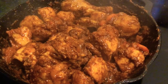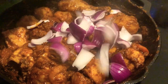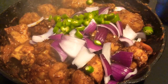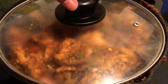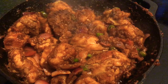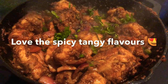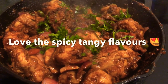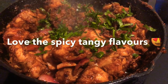We add the garam masala and mix for some time, then add the chopped onion and green chilies and give it a good mix again. After about five minutes we check on it — it's cooked and looks lovely. We just add freshly chopped coriander as the last step to garnish, and there you go — your chicken fry, quick and very yummy and tasty, is ready!